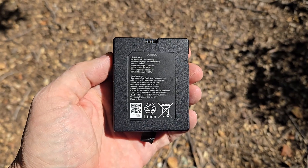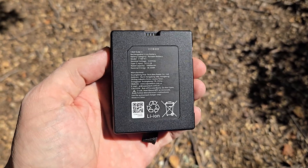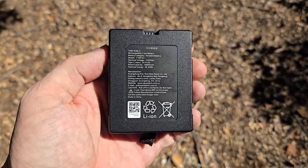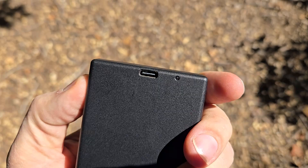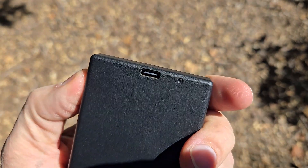Another question is: what about power outages? The D2 Pro has a massive 10,000 milliamp hour rechargeable battery that lasts up to six months on a single charge, and when it does need charging, you get plenty of advanced warning through the app.